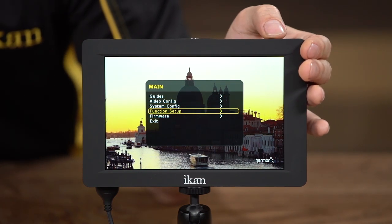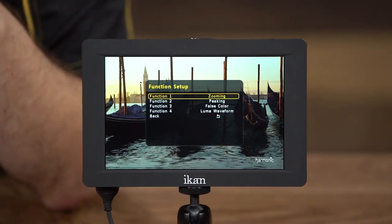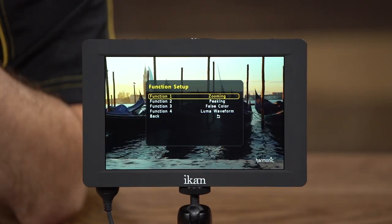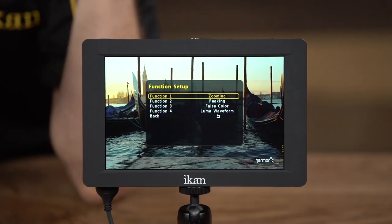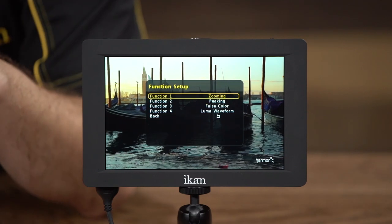The next option is the function setup. In the function setup, you can tell the monitor what functions you want to map to those four function buttons on top of the monitor. Right now you can see what those buttons are mapped to: function one is mapped to zooming, function two to peaking, three to false color, and four to waveform.